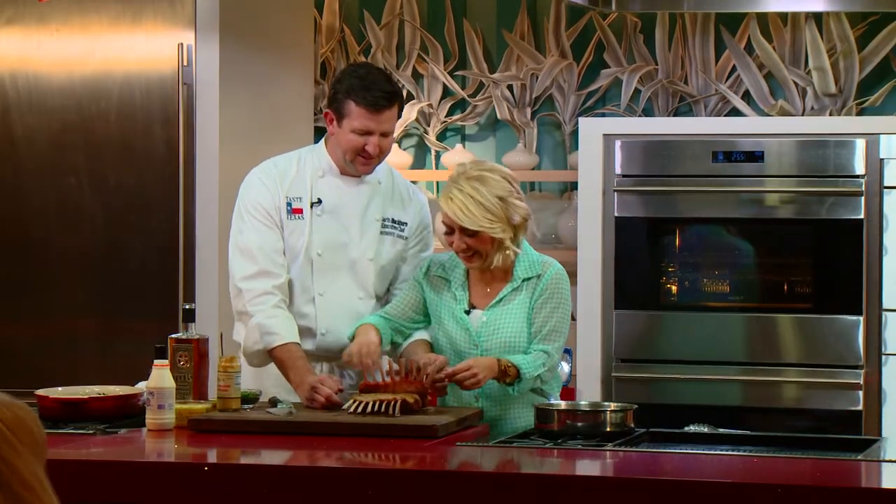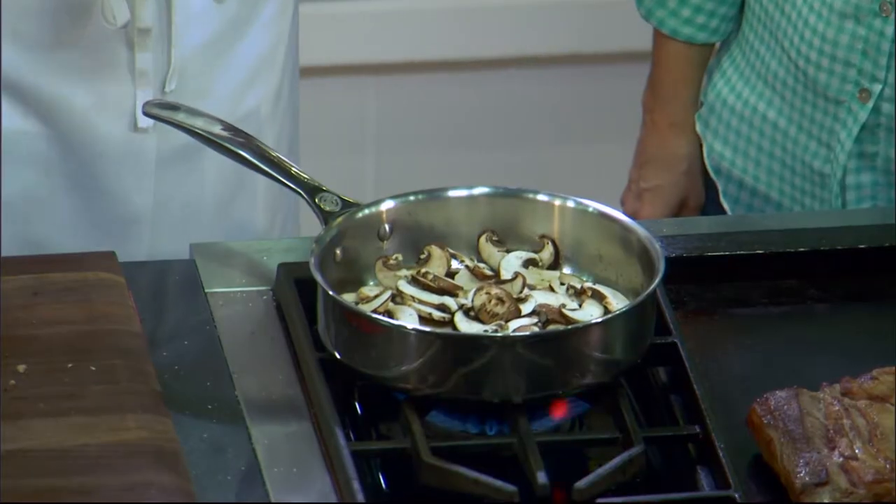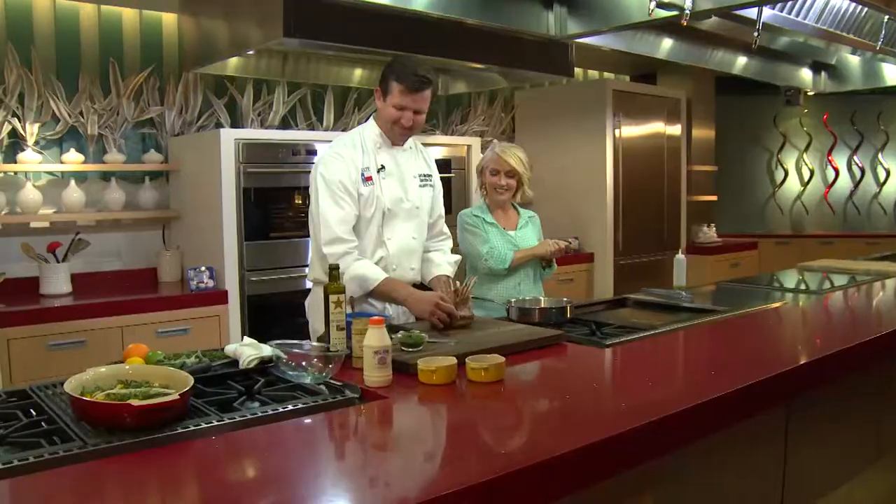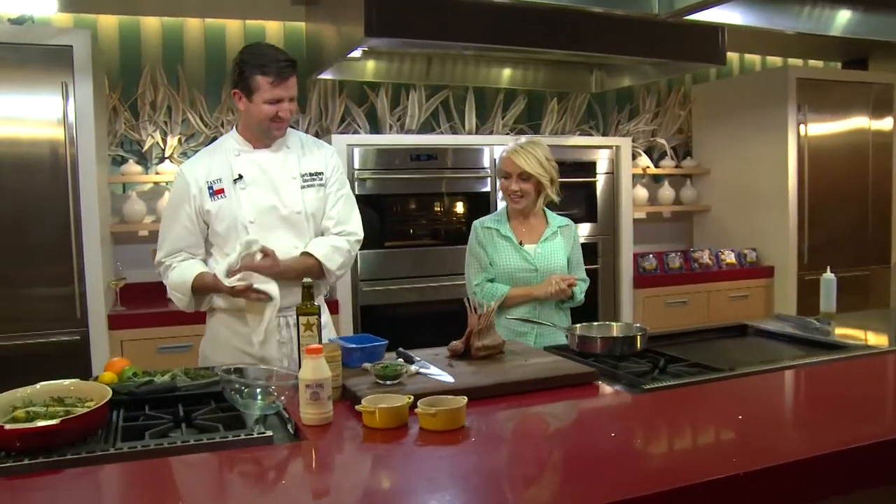On today's Taste Texas: crown roast rack of lamb. Hold on, just one second. Yes, ma'am. Don't ask me. Spoken like a pro. Now, how many times have you done this? Never. Don't add salt to the mushrooms until after they're caramelized. I just ate a whole carrot in one bite. In one bite. Pull up a chair and join us at the table.